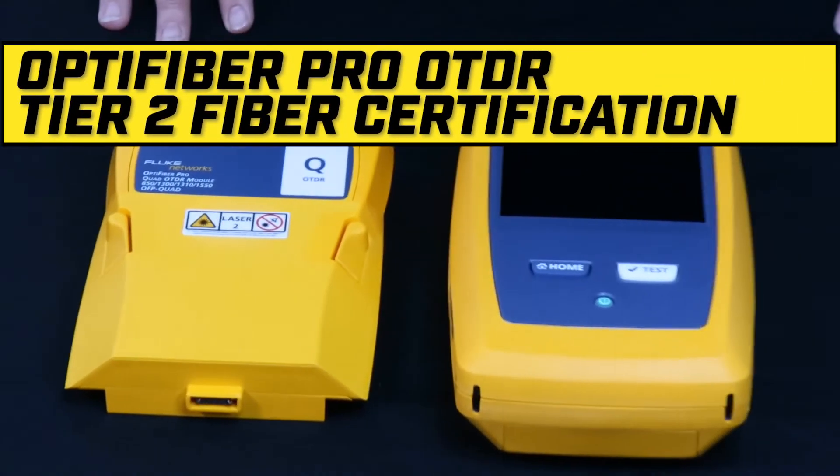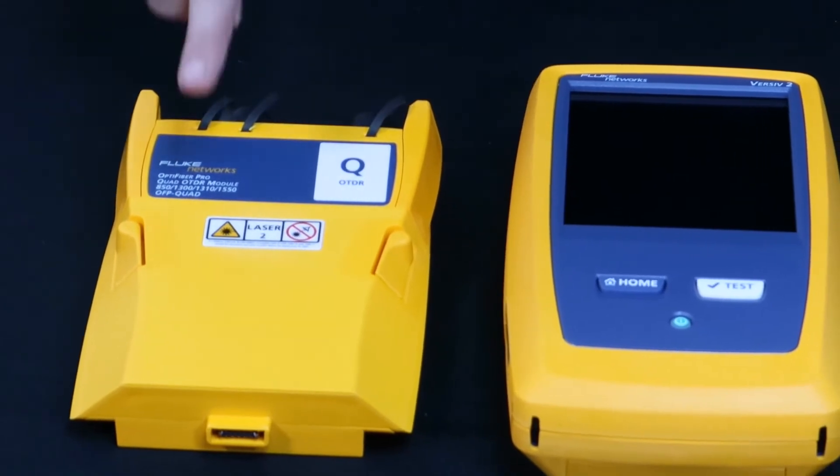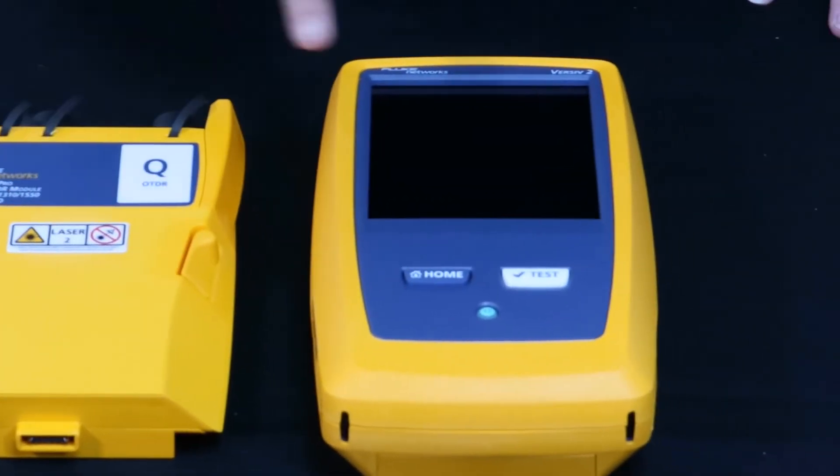If you are using the OptiFiber Pro OTDR for your Tier 2 fiber certification, you will plug the OTDR module into the mainframe.